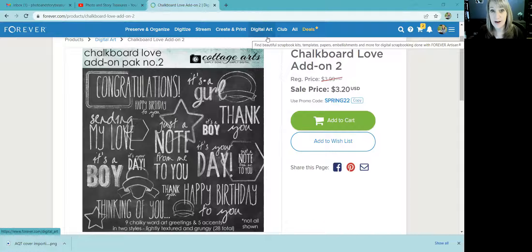This is one that I have put in my cart. When you look at digital art, you can put it in your wish list or add it to your cart, which I already have. When you do, if it's on sale, there will be a promo code that you can just click copy, so you've already got it for when you check out and buy the digital art.